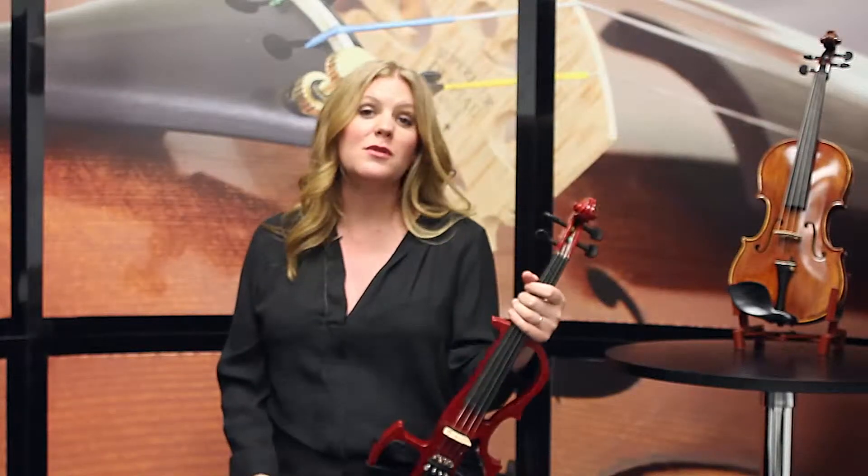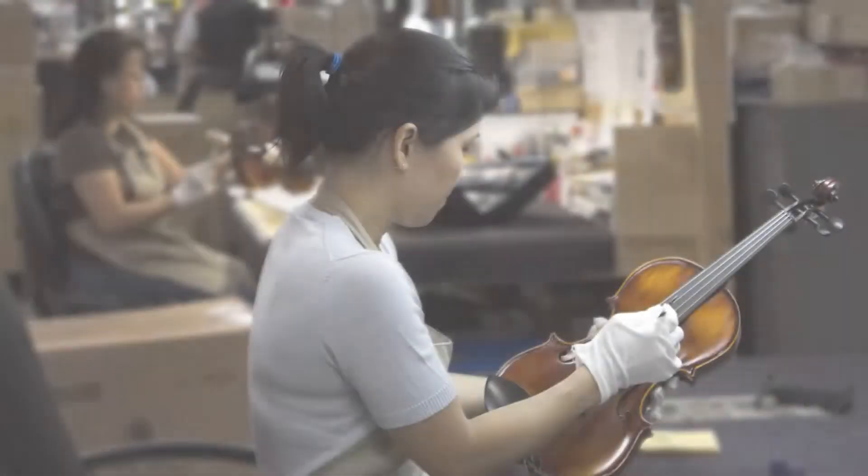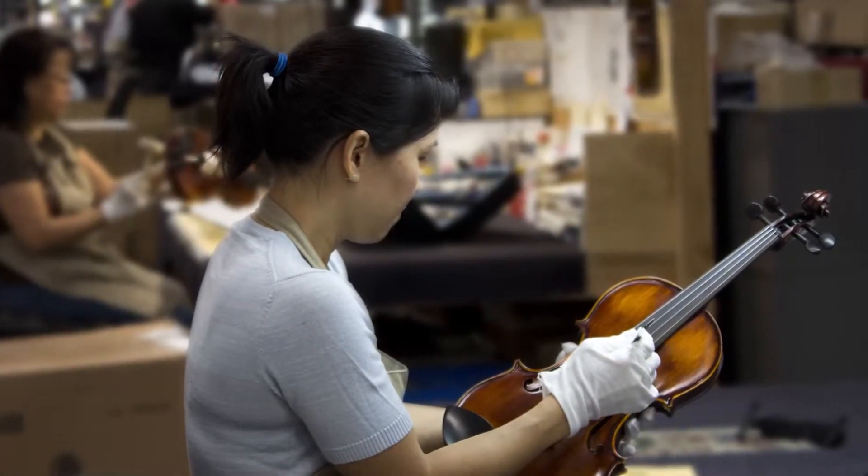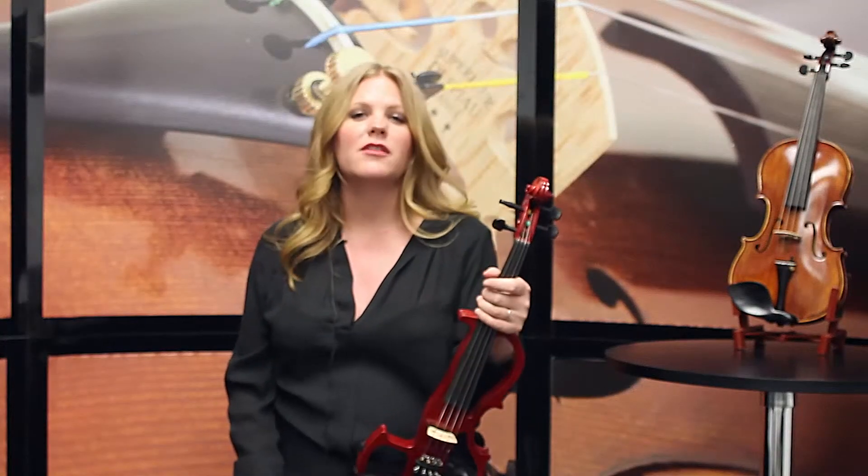Cecilio string instruments are instructor approved and designed with the student instrumentalist in mind. The violins are double-checked before being shipped to ensure you get the very best product possible. Cecilio electric violins are available in full size.